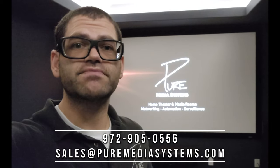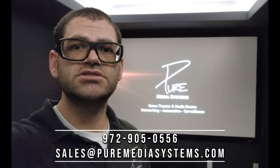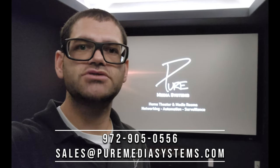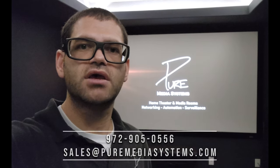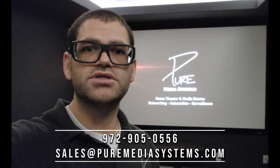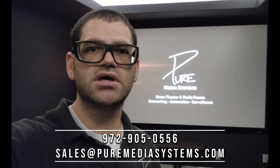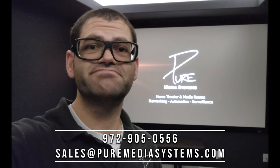Thanks for watching. If you're interested in a system like this, please contact us at 972-905-0556 or email sales@puremediasystems.com. We are direct authorized dealers for Klipsch, Severtson, Sony, Control 4, and all the products you see in these videos. Please contact us at 972-905-0556 or email sales@puremediasystems.com. Thanks, guys.